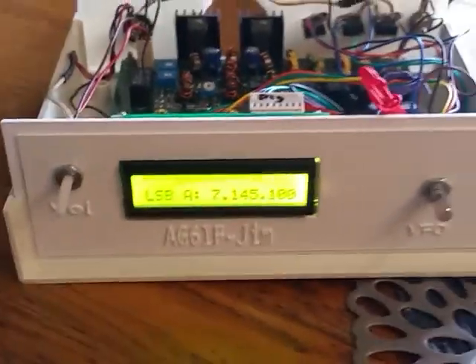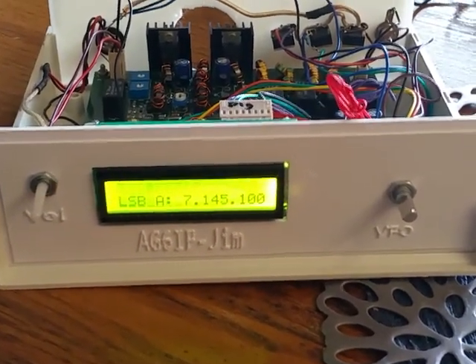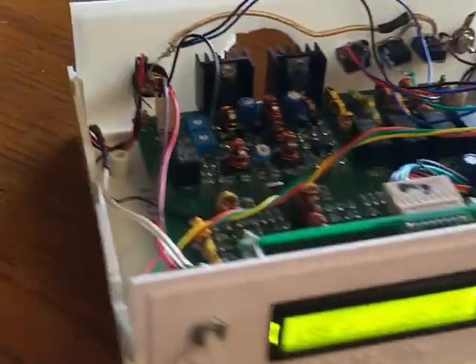The front and back panels are for the case — I built those on my 3D printer. You can buy those on eBay; search up my call sign if you're interested. Front and back panel for 27 bucks. It takes me quite a few hours to print them, about 5 hours.